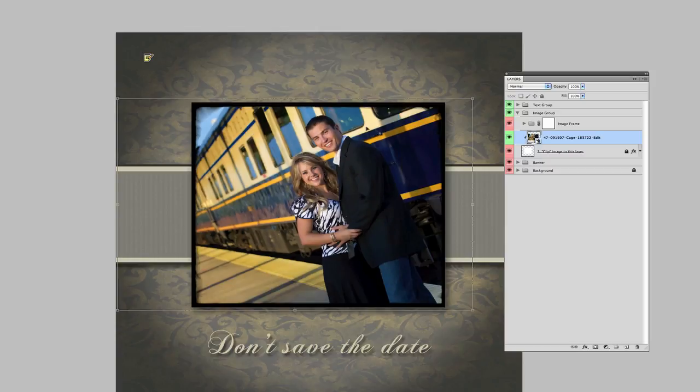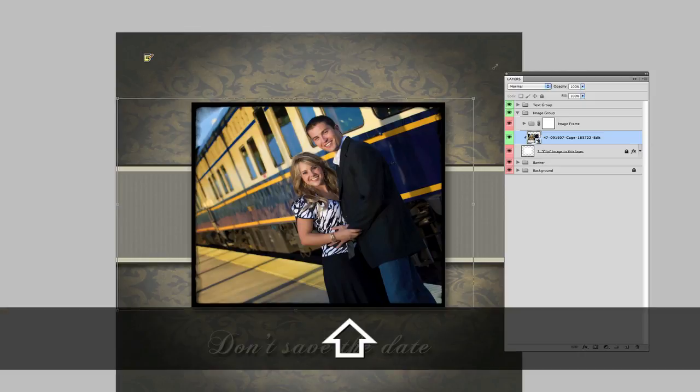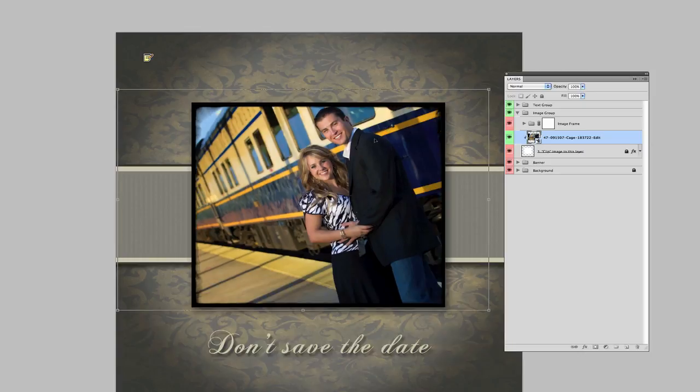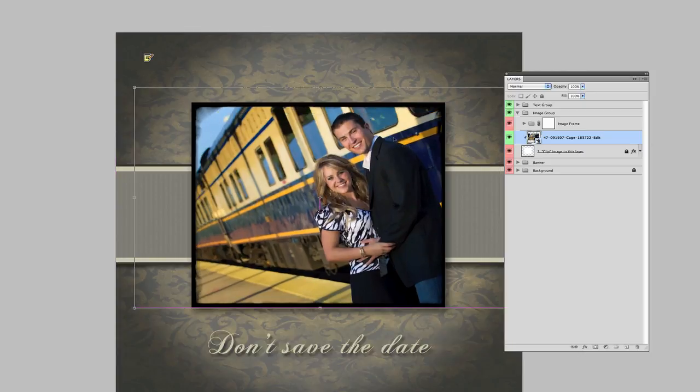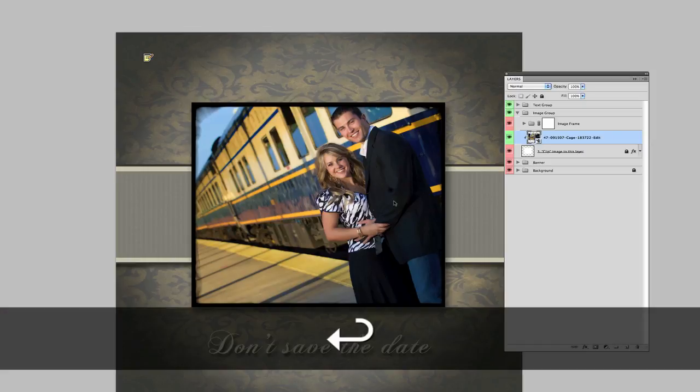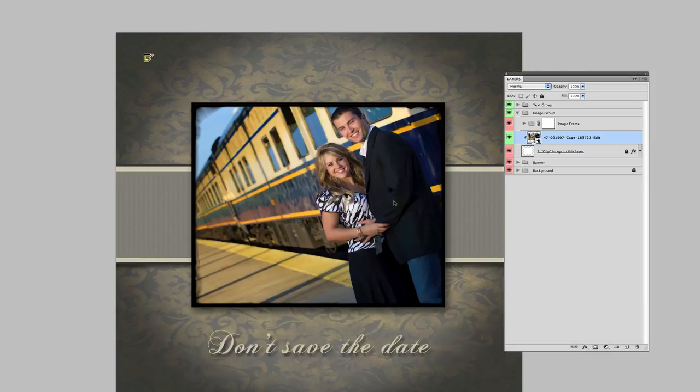So I can resize this — hold down the Shift key, drag up or down — and bring them in a little more. I can move this around so they're where I want them to be. I press Return on a Mac or Enter on a PC, and it's done. If you do that without stopping to read, without all my verbal instruction, it takes literally seconds to swap it out.